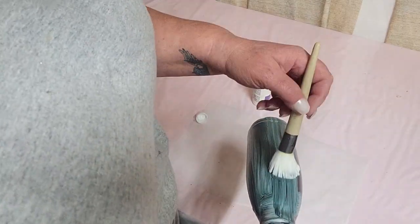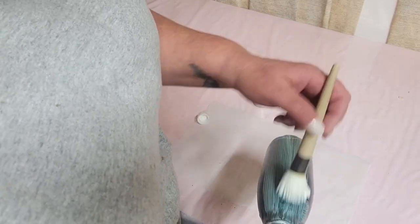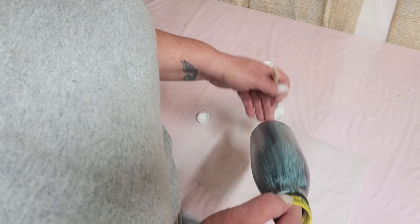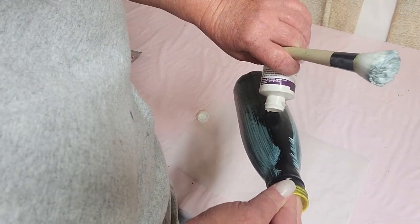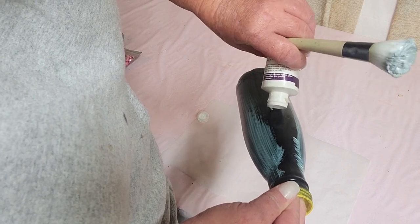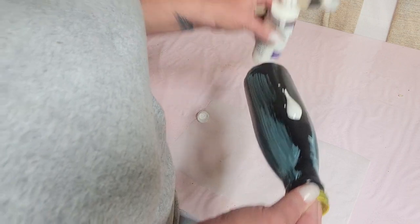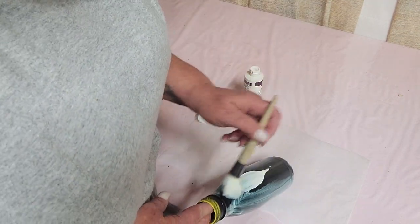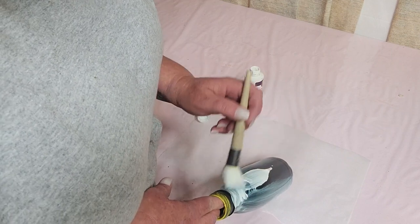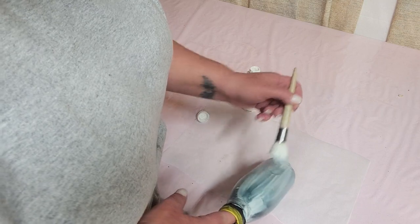The first thing we need to do is prep our item. By prep, I mean we need to sand it, wipe it down with 91% rubbing alcohol, and then we're going to spray paint it whatever color of your choice. For me and the glitter I'm using today, I needed a dark background, so that was the reason for the black.